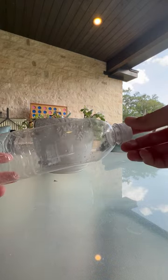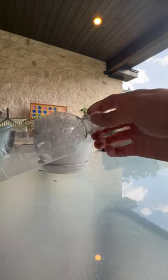Here's how to make a minnow trap out of an old water bottle in a couple of seconds. First off, take off the cap and recycle that.